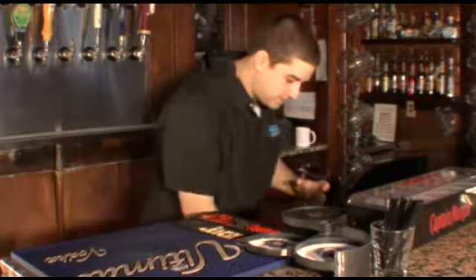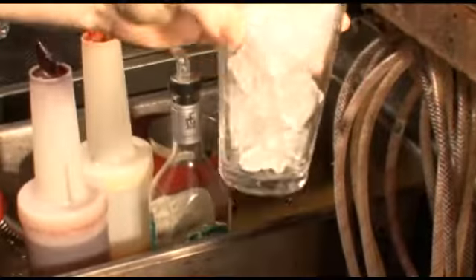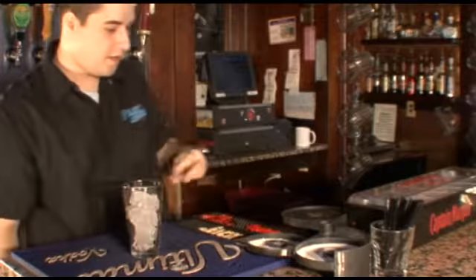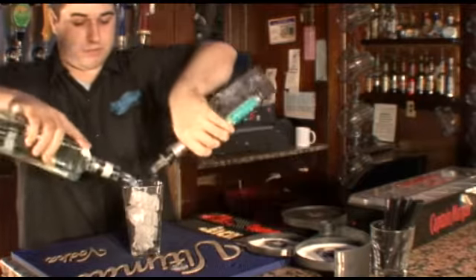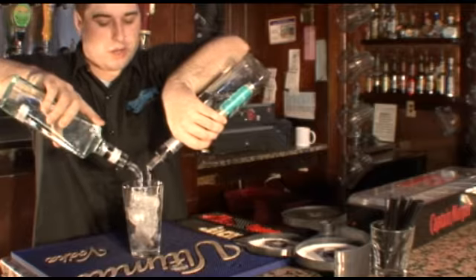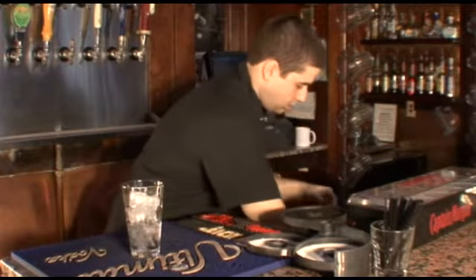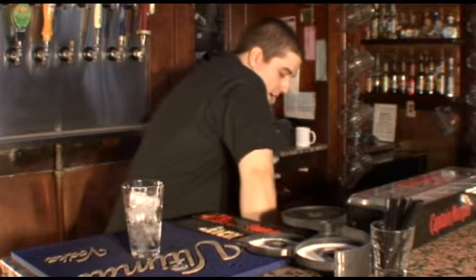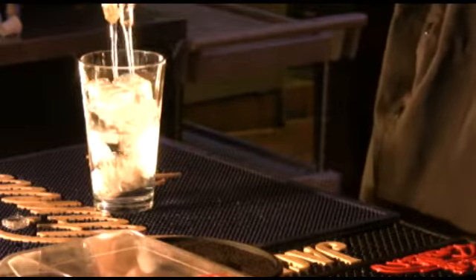First thing you've got to do is add the ice — that's something I usually forget. Next I'm adding tequila and gin; there's no particular order in which you have to add these, you've just got to add them. Next I'm adding vodka and rum.